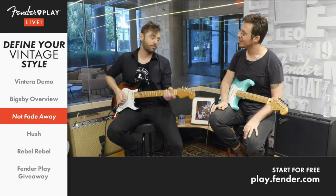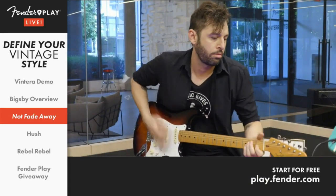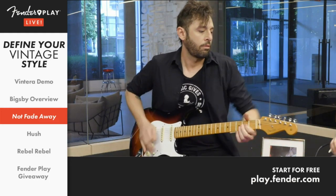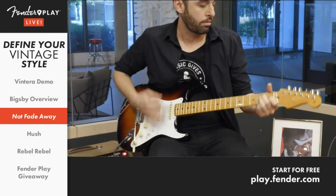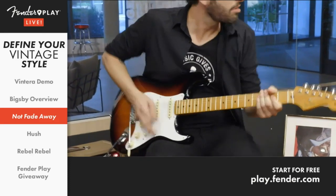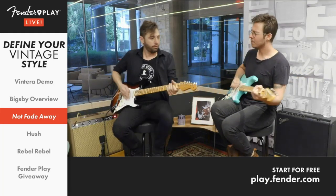The great thing about the Vintero series is that they're all modeled after specific decades in the music industry, and they allow you to capture that sound and vibe of its time. Let's demo some of these on classic songs of the decades represented. We'll start with a song in the 1950s — perhaps no artist better embodies the early days of rock and roll than Buddy Holly. We'll play a little bit of Not Fade Away.